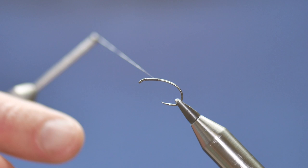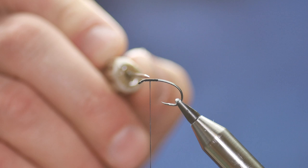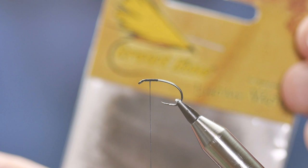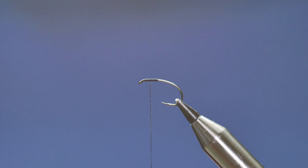Then I want to come back to about the center of the wraps — I've made the wraps to about 2 eighths of an inch and brought my thread back to the center. Next I'm going to add the wing, which is some CDC. Today I'm using the Troutline Ultra Select CDC in Natural Grey.